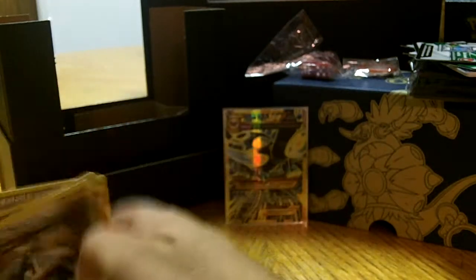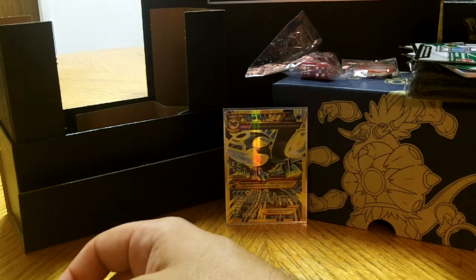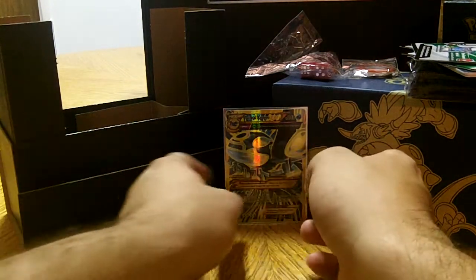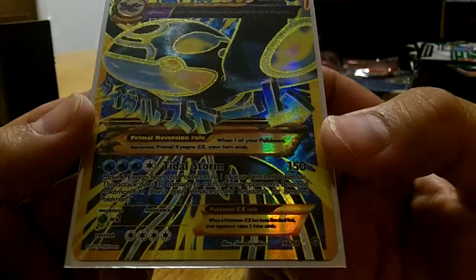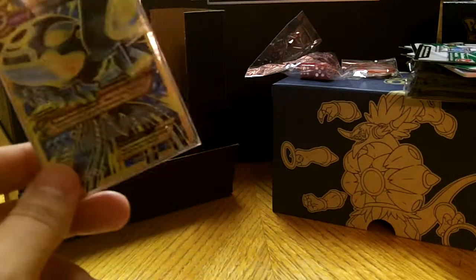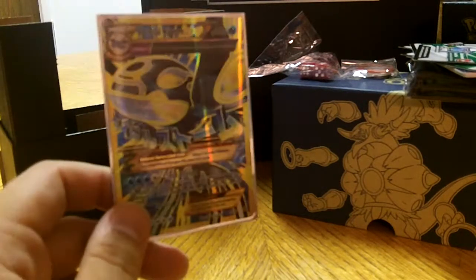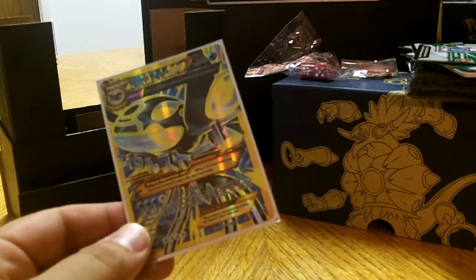I've had luck with these Elite Trainer boxes — I've always been able to pull at least an EX or two. Very nice, really really nice pulls. Of course we got that nice shiny Kyogre EX. I'm loving it. Thank you everybody for joining me. Stay tuned — we have so much more Pokemon on the way: tins, boxes, boosters, theme decks, rare cards, collection videos, figures, coins — everything you could think of is on MurrayNJ08. Let's collect Pokemon cards. Take care, I will see you again soon.